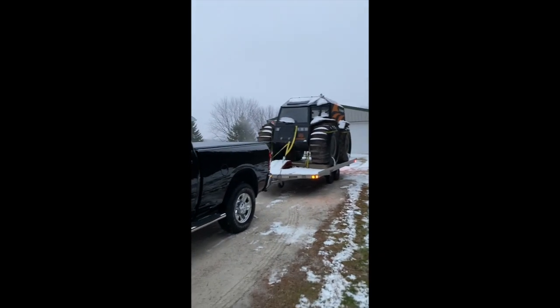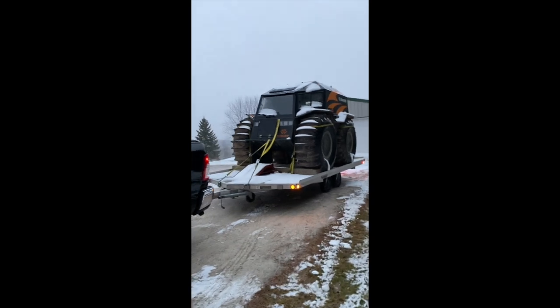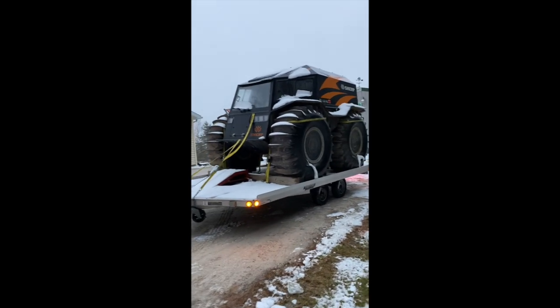I am off to the farm, ready for a little bit of fun.